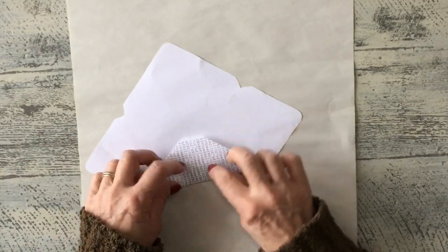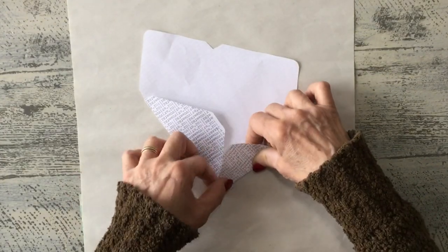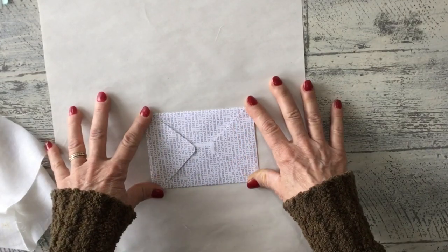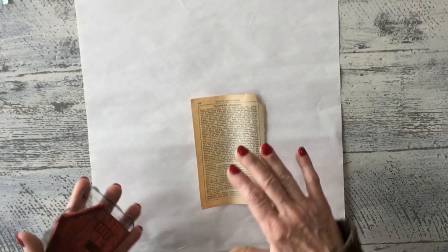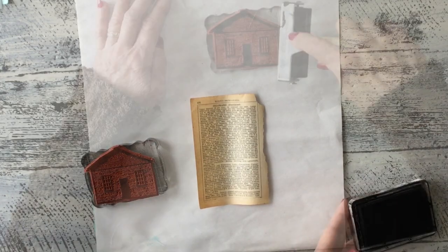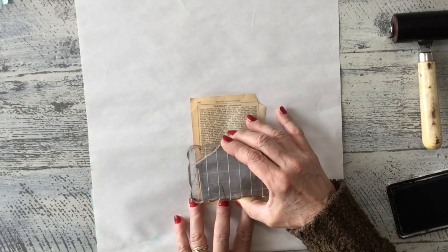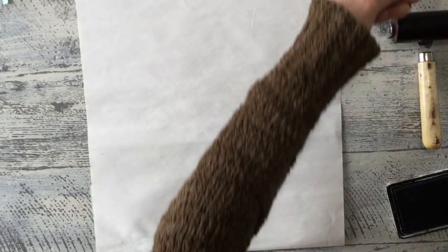I'm going to crease and score this up and fold it — I'm not going to glue it together though. I'm folding this up so I can get a feel for how much fabric or paper I will need to embellish this envelope. Then we're just going to put this aside. I found this piece of old paper that I wanted to stamp my house image onto, so you're going to find something you'd like to stamp or some embellishment that coordinates with what you're doing.